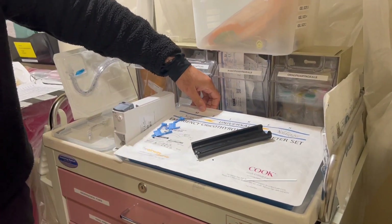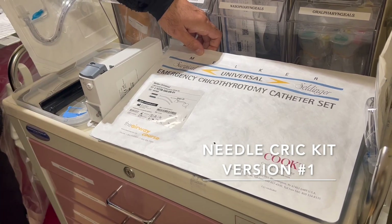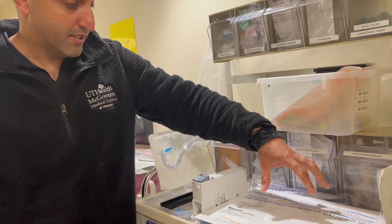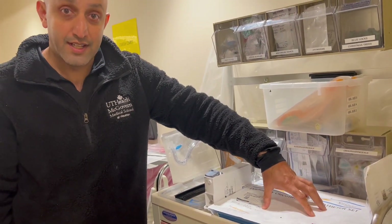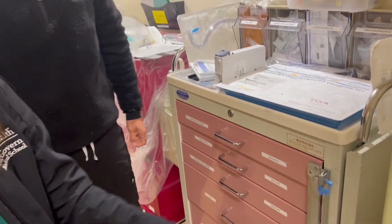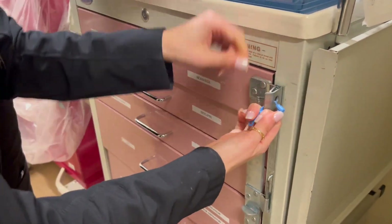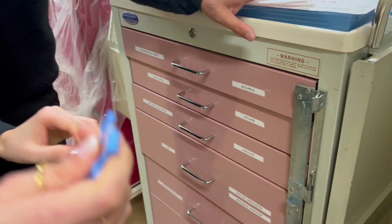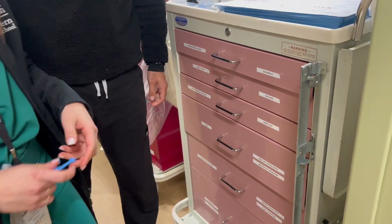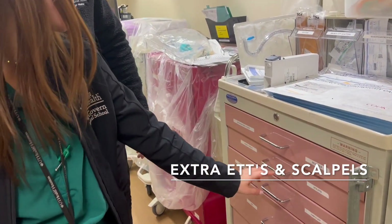We also have an emergency cric kit over here — not the scalpel-finger-bougie technique, but the Seldinger technique for your cric. And next we'll show you how to open it: it's tagged, so you pull it down, grab here, pull up to the side, and then it's open. Inside you have your ET tubes and scalpels.